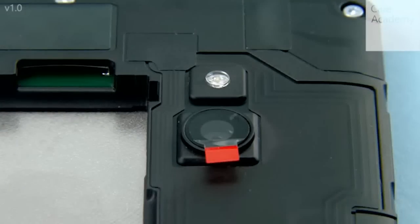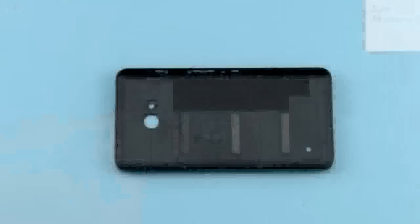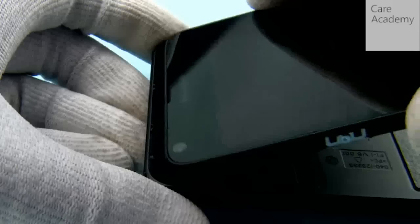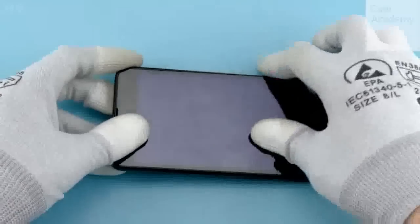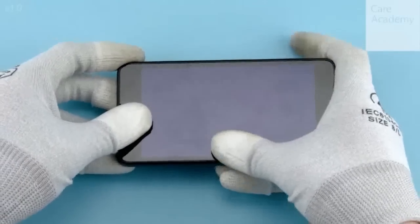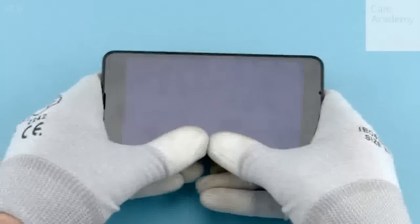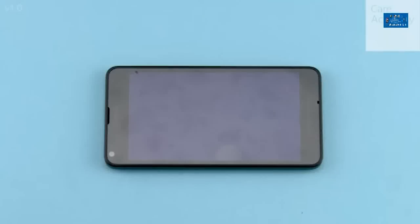Peel off the protective film from the camera lens. Attach the device into the back cover top end first, lower down the bottom end, and press from the sides to get the back cover firmly attached. The Lumia 640 assembly procedure is now complete.